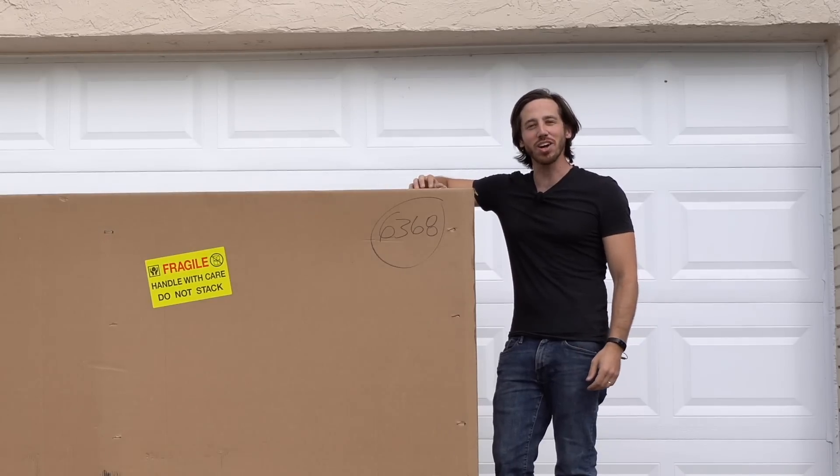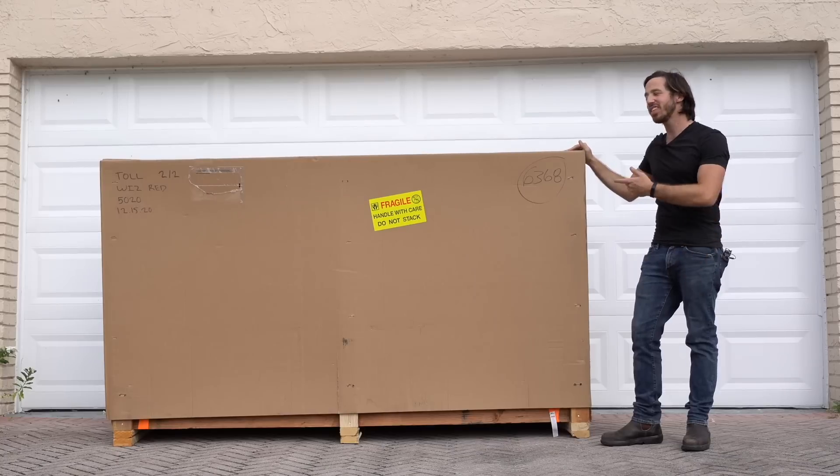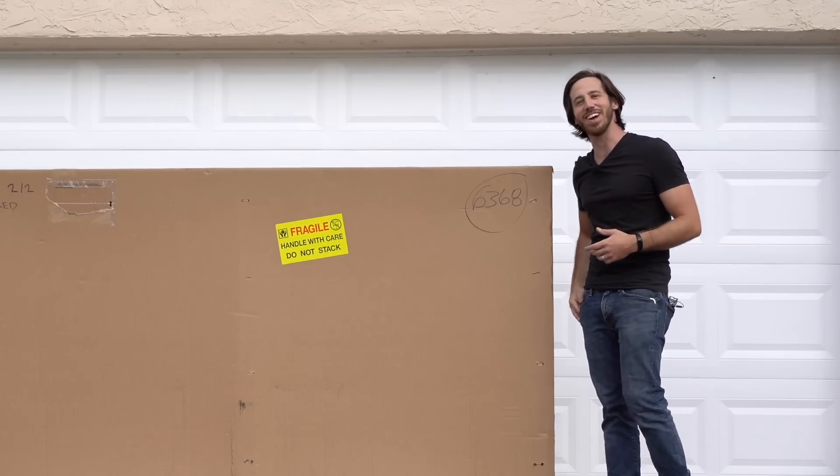Hey everyone, Micah here with eBikeschool.com and today I've got another electric scooter unboxing for you. This time it's the CSC Wiz, a faster, more urban-oriented electric moped or scooter. Let's open it up and check it out.